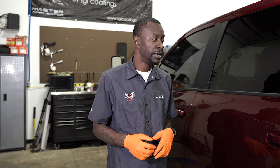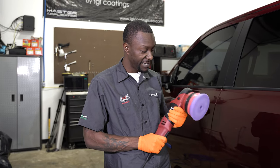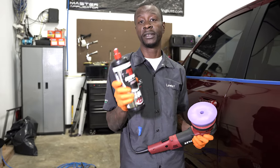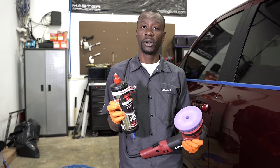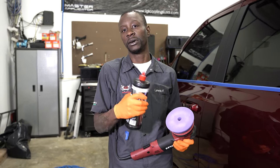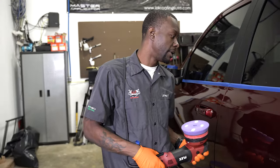From my inspection I didn't really find any defects that would need a very heavy level of correction, so we decided on a one-step correction. I'm going to be using my Flex XCE 10-8 forced rotation polisher. Before we get started, let's tape up this trim. For this one-step correction I'm using a 3D light purple cutting pad with Menzerna HC400 — that's an all-in-one diminishing compound that starts more aggressive to level defects faster, then breaks down into a finer abrasive that finishes closer to a polish.